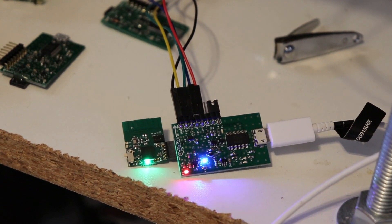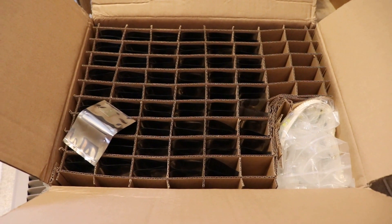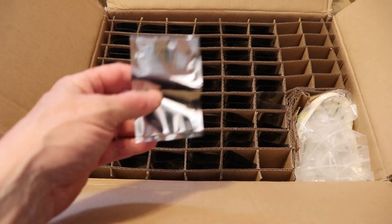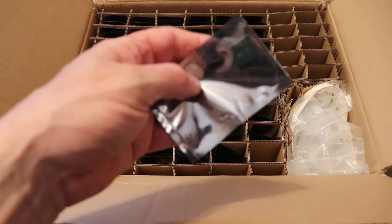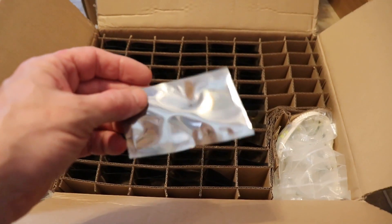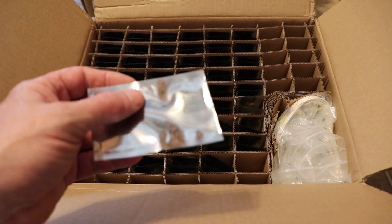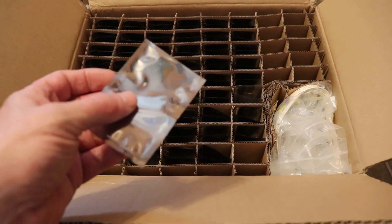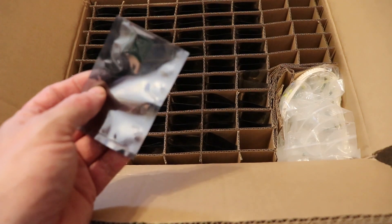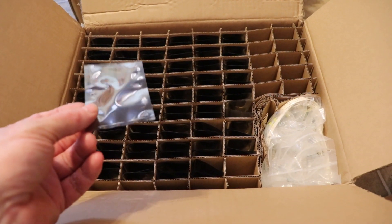We'll do one last thing and check the daughter board box. This one was packed the same as the main boards — in slots — and the boards are in sealed bags. They're not bags I can reuse once I cut them open, and I'll have to cut each one I use, which is a bit of a pain. On the other hand, how are they supposed to know if I don't tell them? If you're ordering assembled boards, a smart move is to specify what bags you want. That's definitely what I'll do next time.